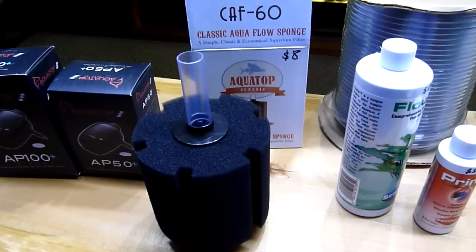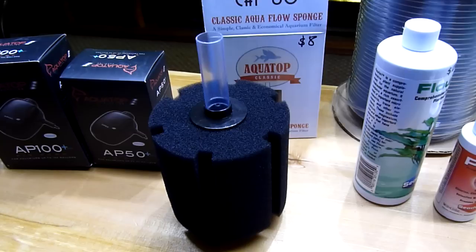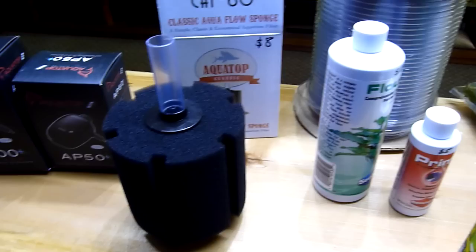Hey everybody, this is Cory from Aquarium Co-op. It's June 6th and I told everyone that I would make a video on setting up ponds outside for tropical fish. So I just want to go over some of the things that you may or may not need — you might own some of the stuff already, but in case you own nothing and want to get into this, here's what you're going to need.